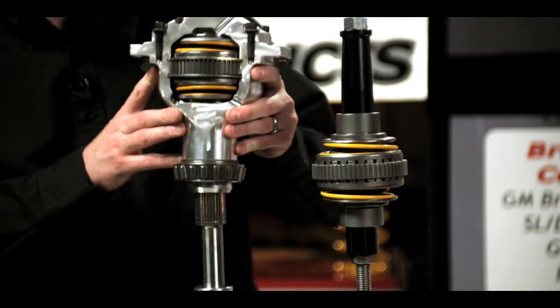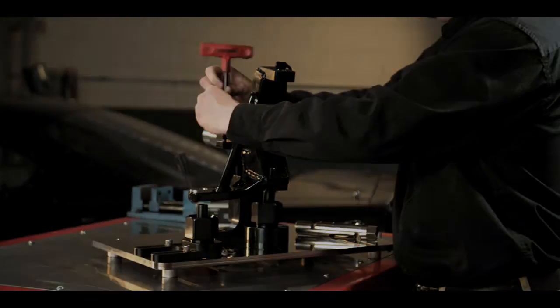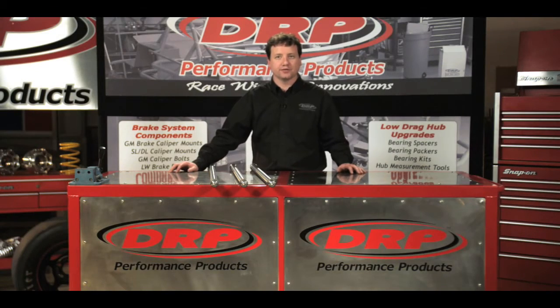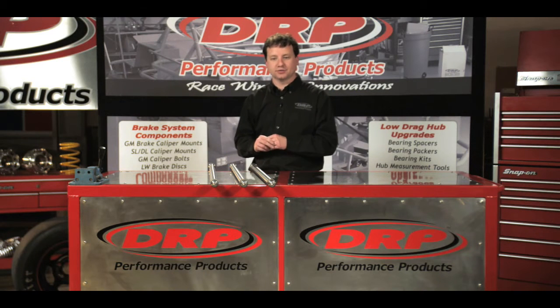Welcome to DRP University, a video resource designed to demonstrate the practical use and innovation of DRP performance products. Now let's head out to the shop. Welcome to today's edition of DRP University. I'm Lenny Dowton and today we're going to be discussing our axle line.